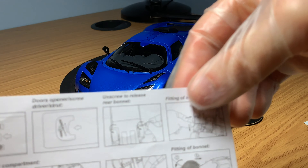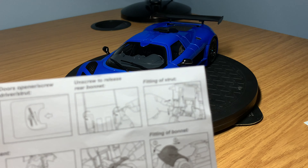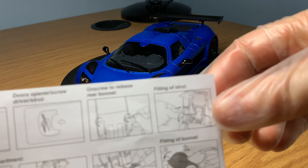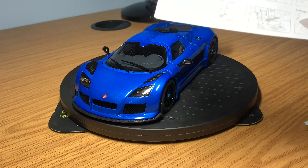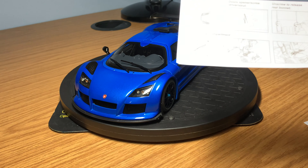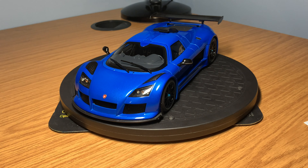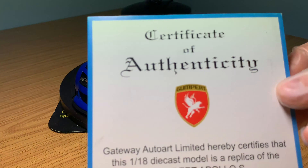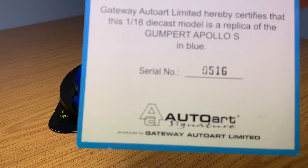The front compartment completely lifts up, the whole rear engine clamshell lifts up, and the doors are also fully functional and opening. It's always good to read the instruction manual before you start opening up compartments, because some are screwed down. Next, it comes with the Certificate of Authenticity, which I love. I display the certificate behind the model car, so it's always good to have that.